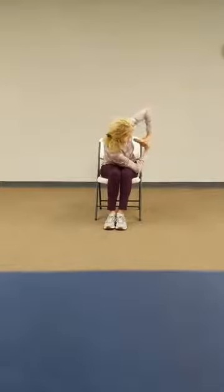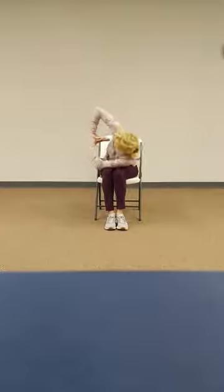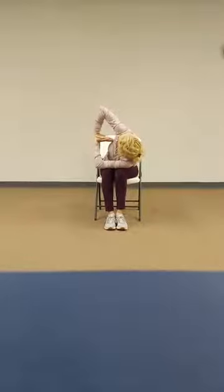Twist to your right. And back to the center. Twist to your left. Back to the center again, arms up and out.